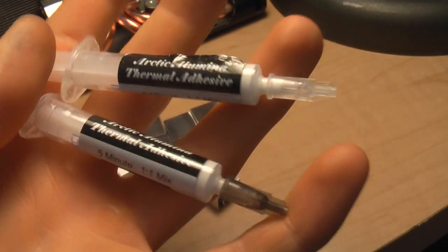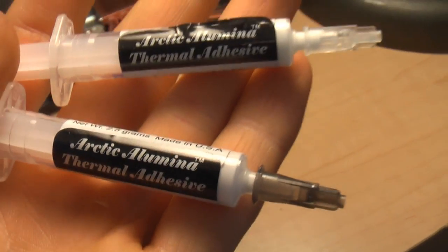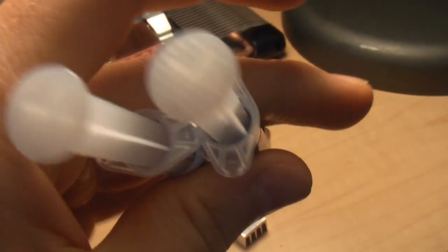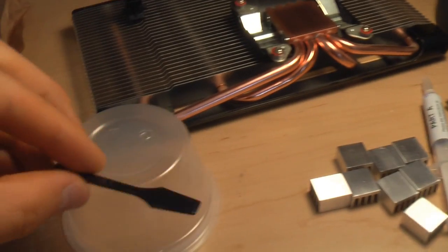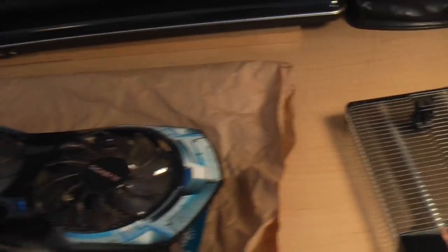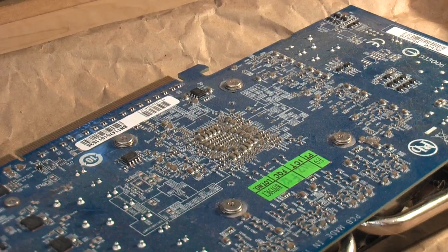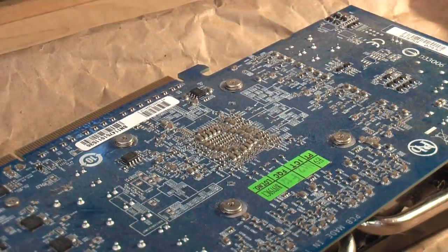That leaves you with a nice smooth flat surface where you can apply something like this — a two-part epoxy thermal adhesive made by Arctic Silver called Arctic Alumina. It's not the cheapest stuff but it works well. If you're using it, also make sure you have a plastic mixing surface and a plastic mixer. With that out of the way, let's disassemble the card. Video cards usually have four screws holding the heatsink on, so I'm just going to take those off.